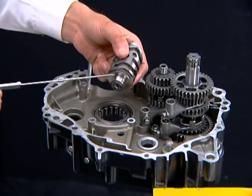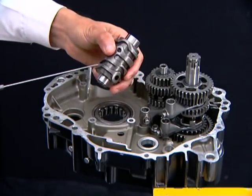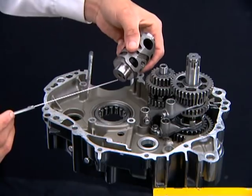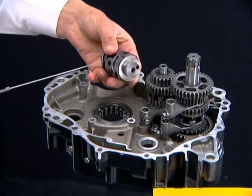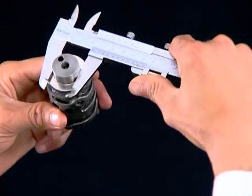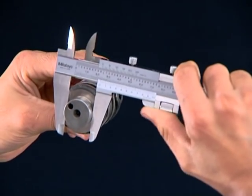Before installation of the gearshift drum, inspect the ends for scoring and grooves for abnormal wear or damage. Measure the OD of each end.